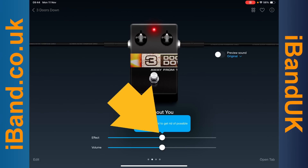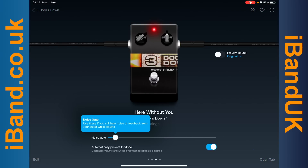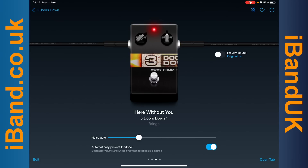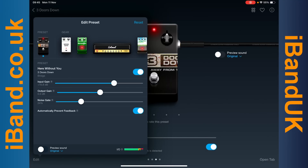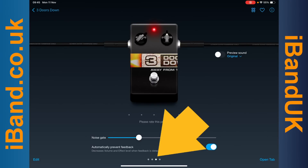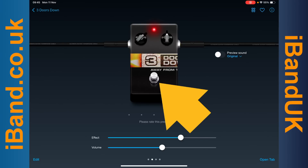You can drag the Dot on the Effect line to adjust the amount of FX, and drag the Dot on the Noise Gate line to control the amount of input noise. Click on Edit to adjust Input and Output gain. Swipe across the Dots below the Noise Gate line, and drag the Dot on the Volume line to adjust the volume. Tap on the Pedal button icon to turn the effects on or off.